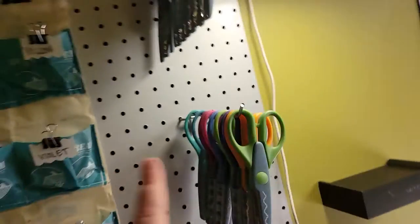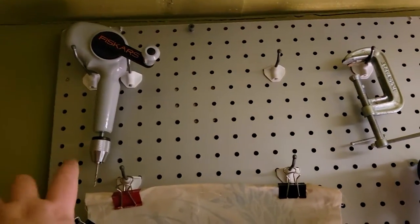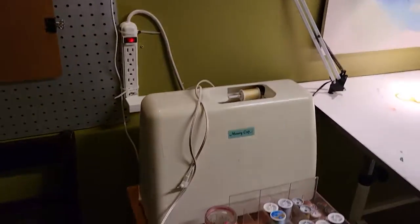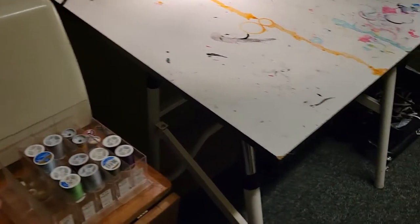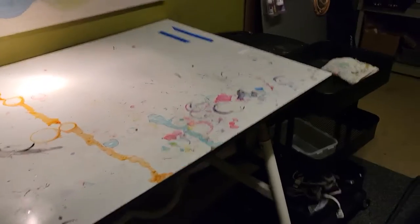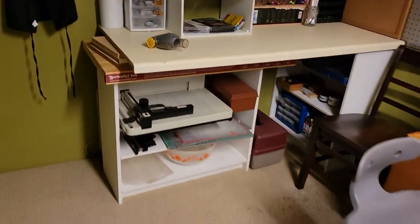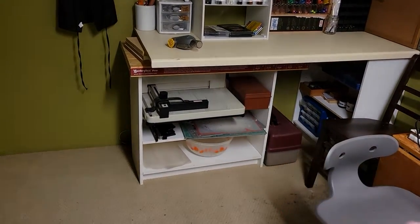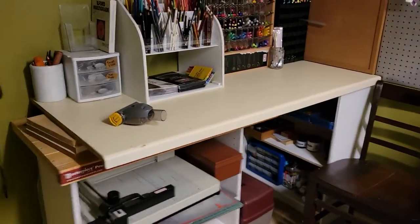Hot glue, decorative scissors, a hand drill — that's for paper or thin pieces of wood — vices, and a sewing machine that does work. You're even going to find your thread and bobbins. Our drafting table is down here. You've got a big guillotine, so if you've got a lot of zines to cut, we've got the tools for you.